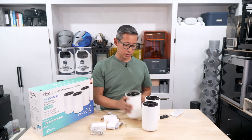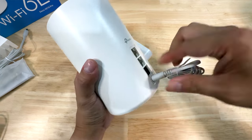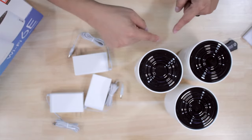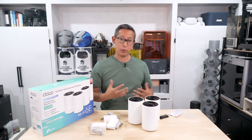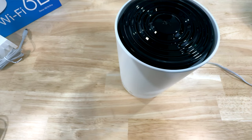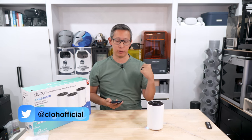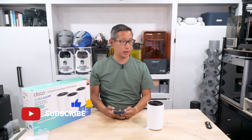Setting up this mesh system should be fairly easy. You simply plug the devices in, connect your modem to one of them, and then use the app to detect each device and form the mesh network. I've gone ahead and placed the access points in different parts of my home and connected one to my cable modem.